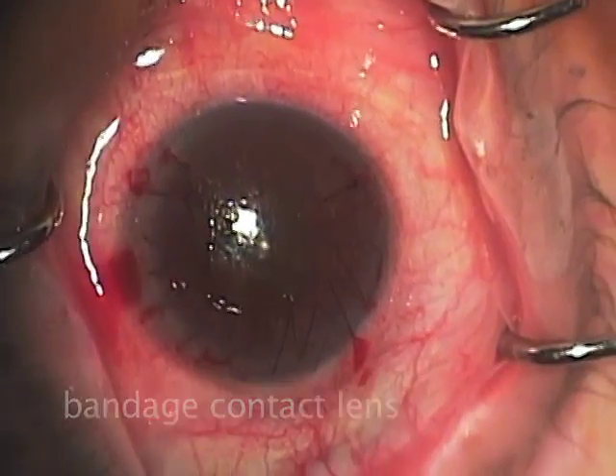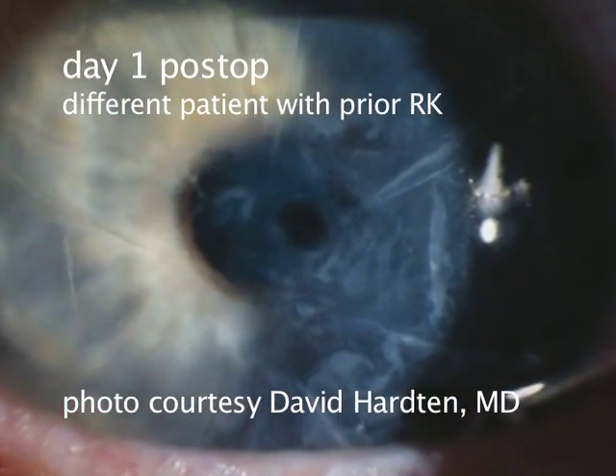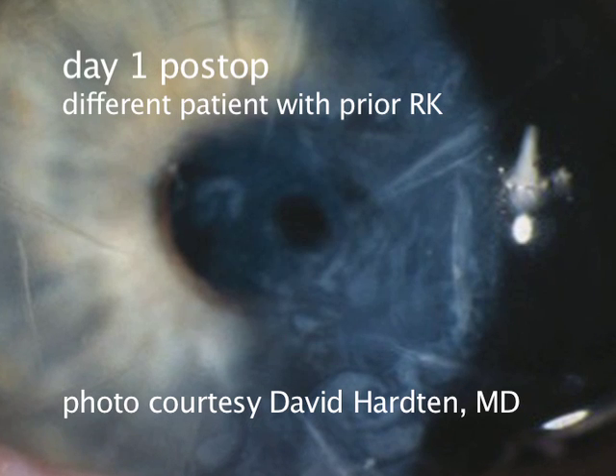A bandage contact lens is placed and the patient is seen the next day. Typically, the eye has a fairly cloudy appearance because of the fibrinogen on the surface. In this patient with prior radial keratotomy, the barrier effect of the fibrinogen is applied over the entire corneal surface, and it's evident that it is still in place.